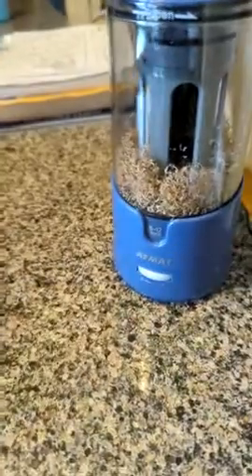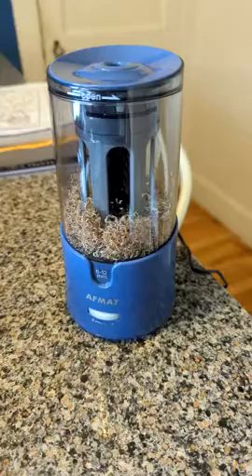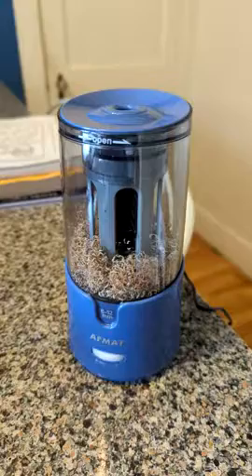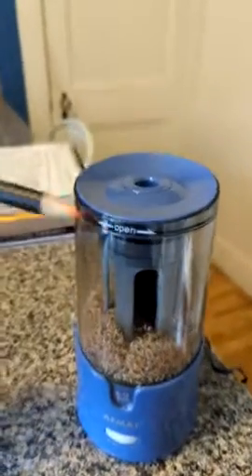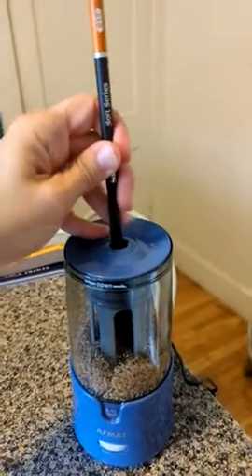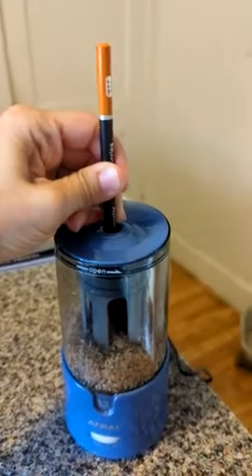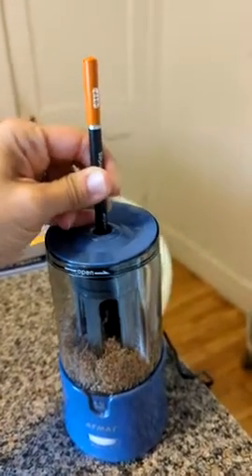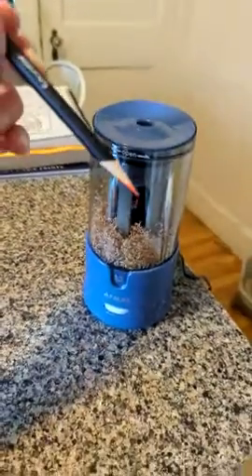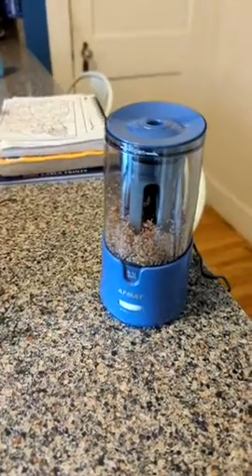The important thing to note is that it says you can leave it in there until it automatically stops, but I would advise against that because it will eat far more of your pencil than is necessary. For example, if I put this one in — it's a little hard to get in — see how much of the pencil it ate before it clicked. Granted, it looks fantastic, but it eats too much of the pencil.